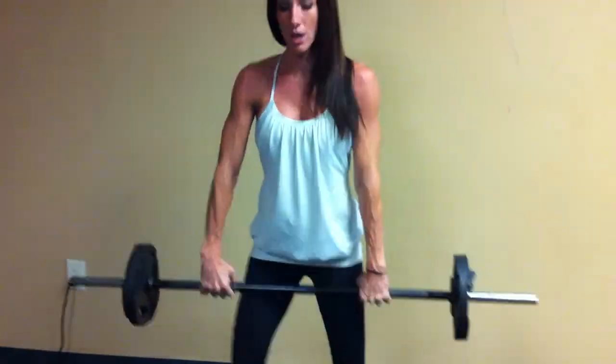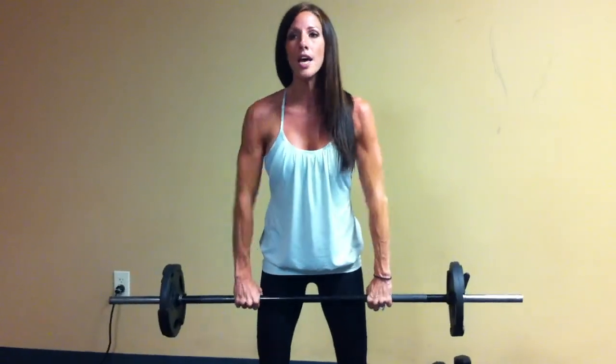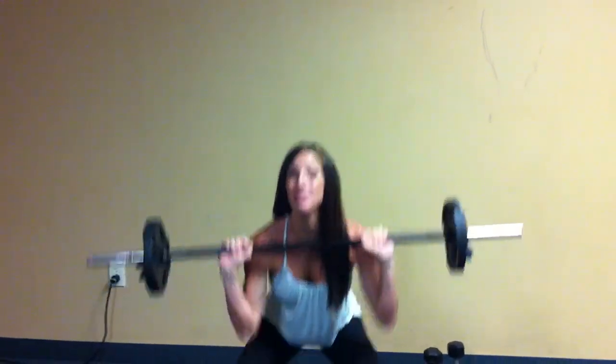Then your flips. It's an upright row, so you're going to keep the bar close to your body and bring the elbows high, and then squat. Then elbows high again, and bring it back down. Just repeat — 50 times is all.